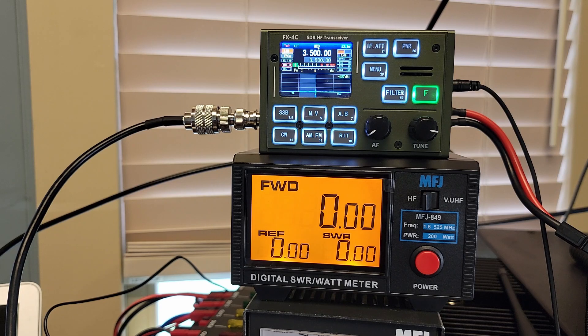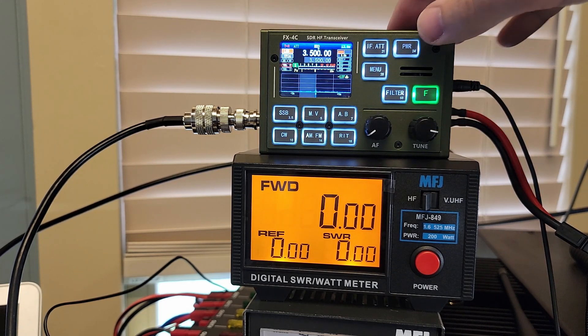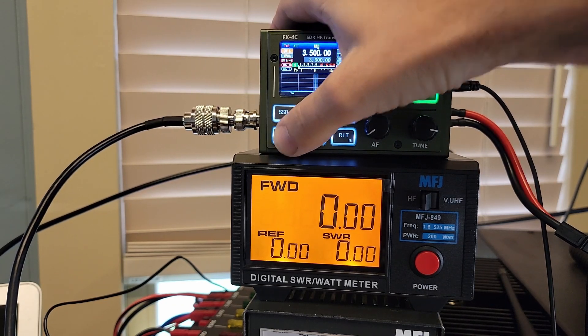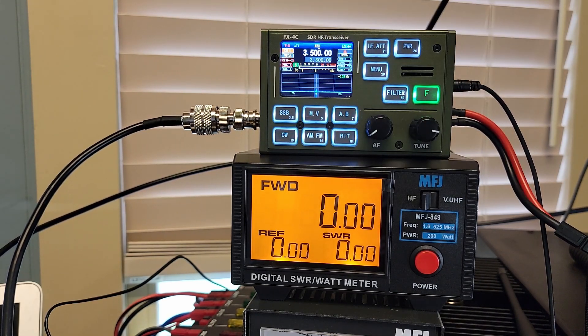Let's get some power output tests on all the bands. I am plugged into my dummy load, so no need to worry about running over anybody's frequency. I'm going to check the power — we're at 10 watts, we're on 80 meters, and I've got my CW key plugged in. It's in auto mode — there we go, manual mode.